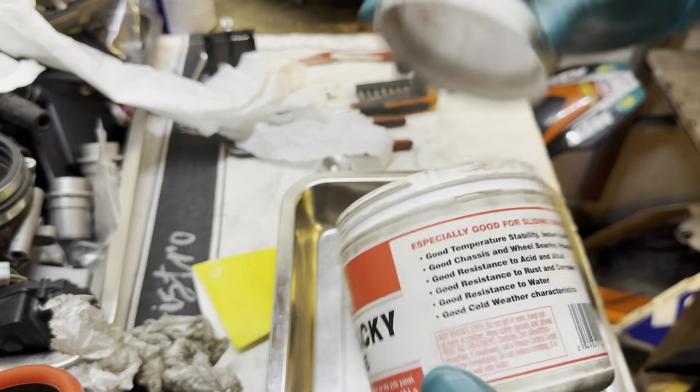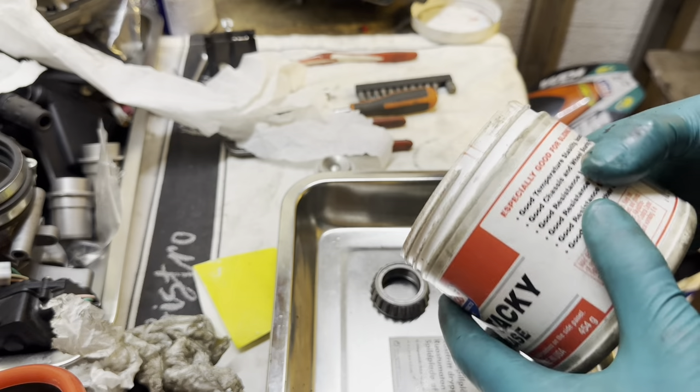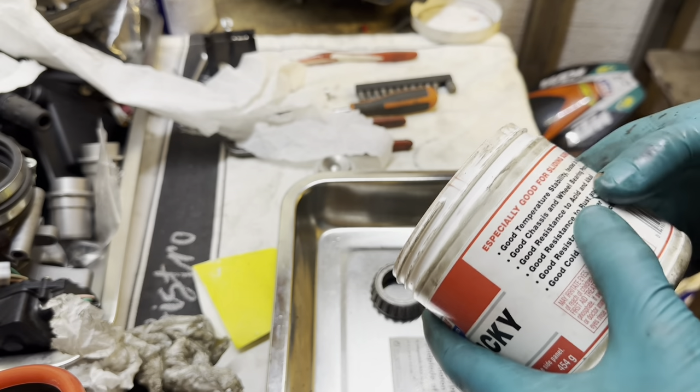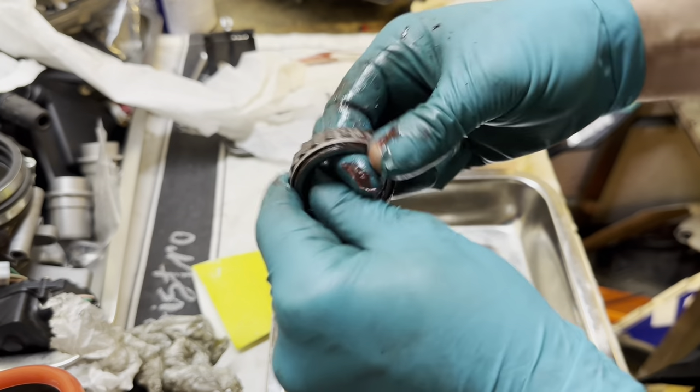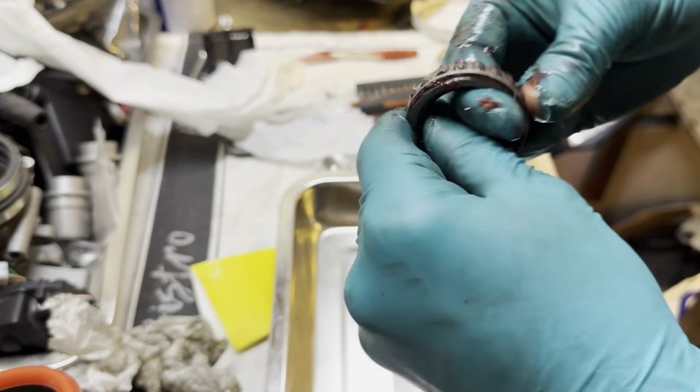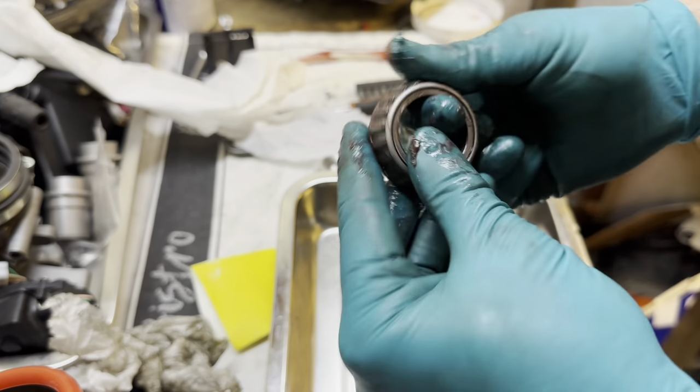I usually use this lube — it's a high temperature grease for wheel bearings and stuff like that. That's satisfying, actually.